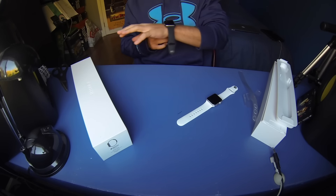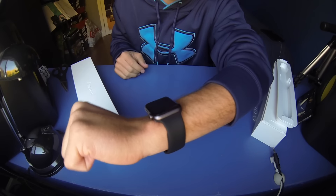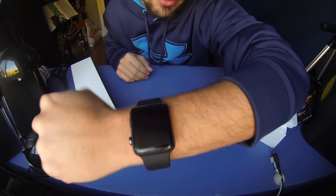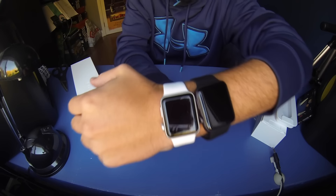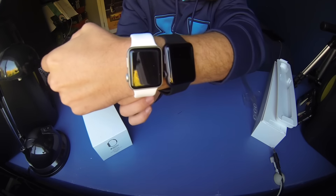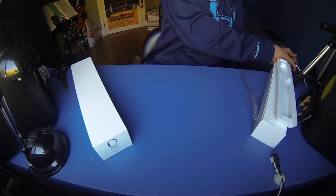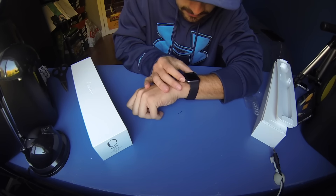I'll show you an even better idea — let's put these on. There, that's kind of how it fits on my wrist. The 42 millimeter — I definitely prefer it for my wrist. For the sake of comparison, that's what the smaller one would look like. So you get an idea of exactly how big they are. Yeah, 42 millimeter is definitely the right size for me.